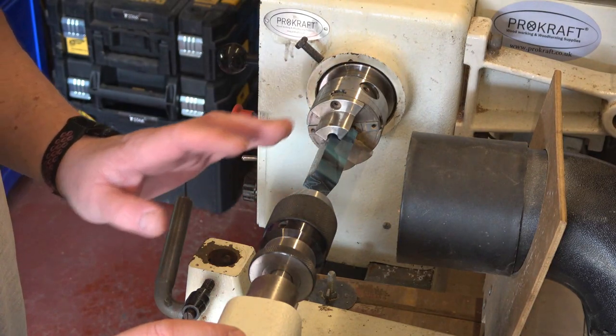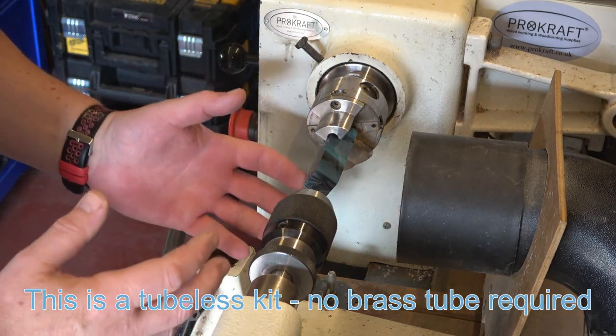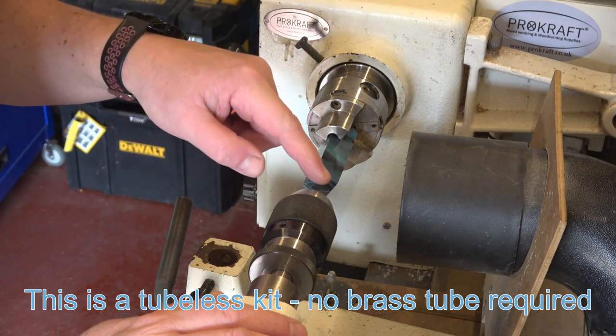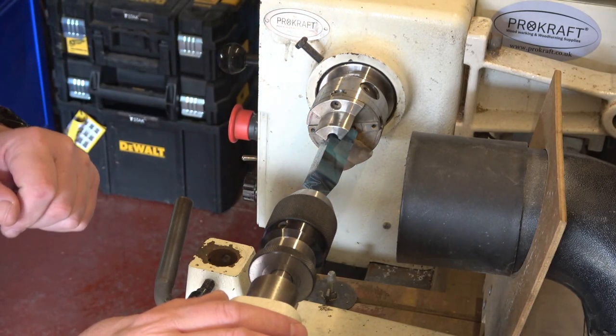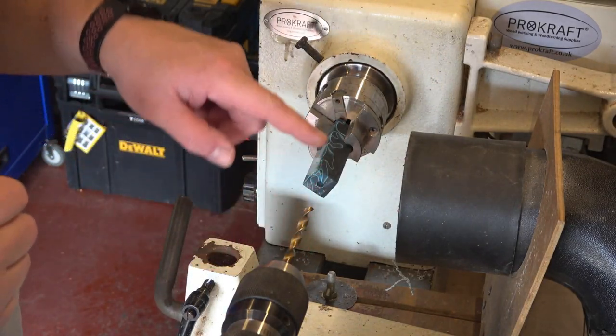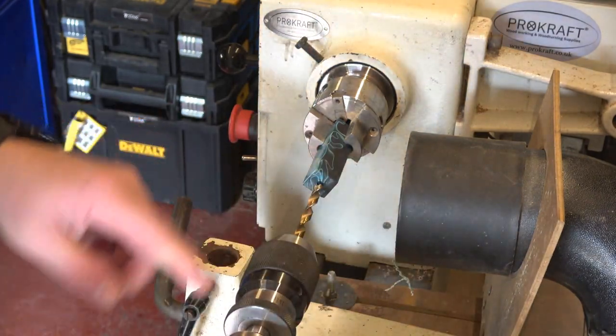I'm going to point the camera down on the lathe and we'll do the drilling and sizing. You will need some calipers — if you don't have them already, get yourself some digital calipers, they're absolutely invaluable. Always check the dimensions first with any kit; don't rely on this video for the sizes. I'm starting with my 80 millimeter blank with a center finder to make sure I'm drilling centrally. I've got a 7 millimeter drill which is going to go all the way through the center to take the refill.